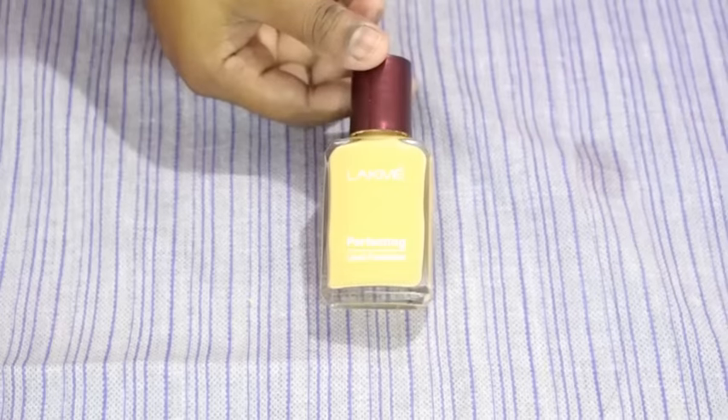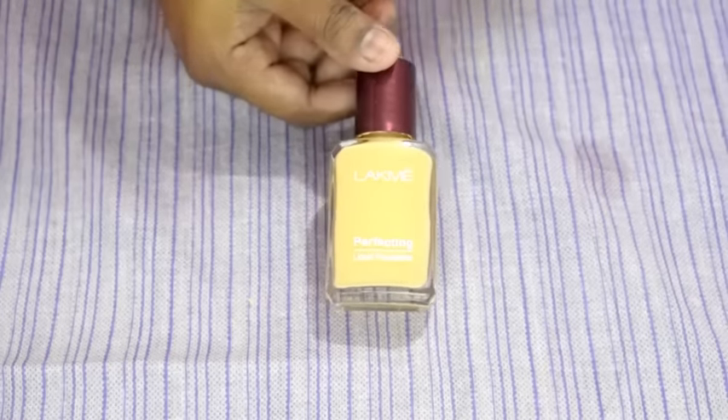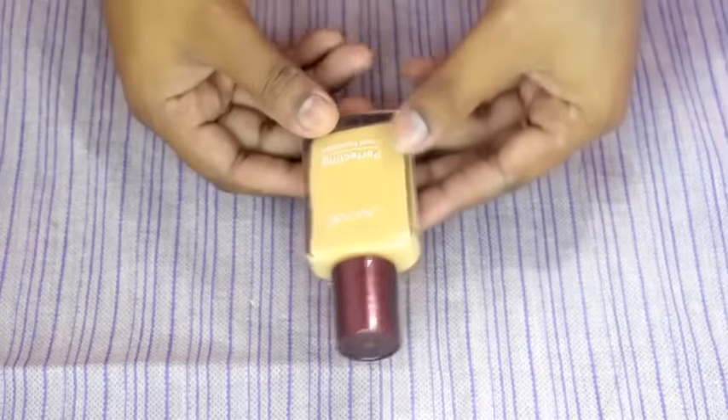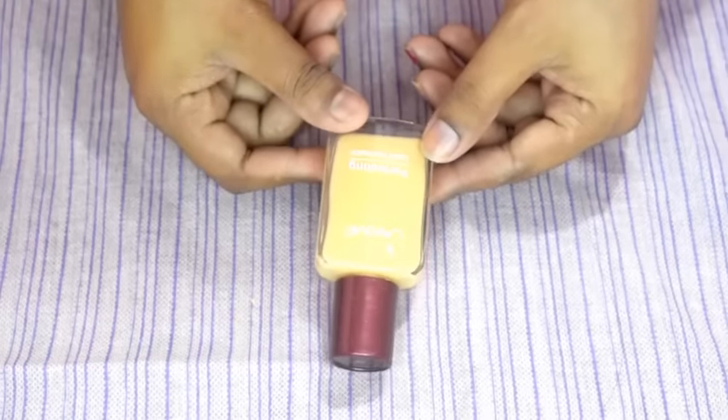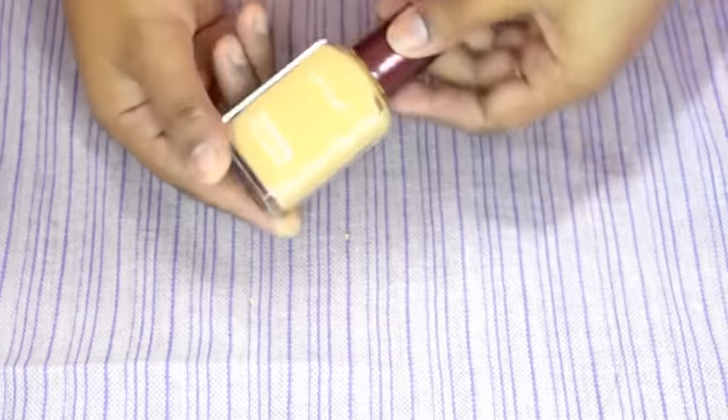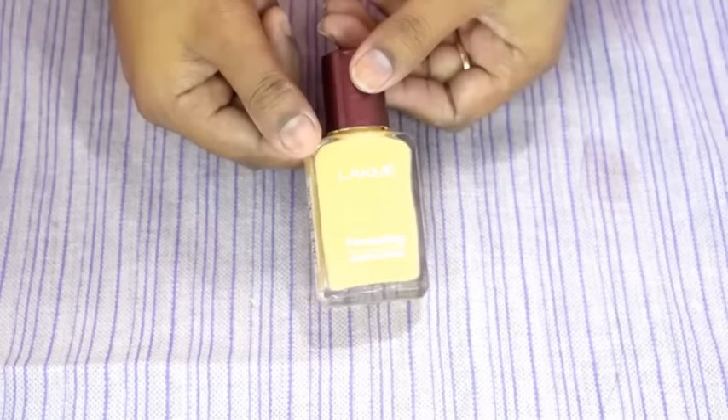This foundation blends well on the skin, which confirms its claims are true. It is very lightweight, and after applying it, it gives softness and an instant glow — making it a perfect foundation for daily wear. Overall, this is a good and most affordable foundation from LAKME. The only downside is the glass bottle. Except for that, everything is okay about this foundation for its price, so I will give this product 4 out of 5 stars.